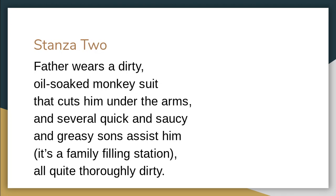'And several quick and saucy and greasy sons assist him.' Look at the sibilance there — the S sounds: 'several, quick, saucy, greasy, sons, assist.' It's a family filling station, 'all quite thoroughly dirty,' reinforcing the idea that everything in the station is dirty.